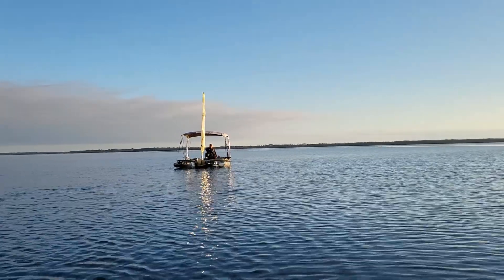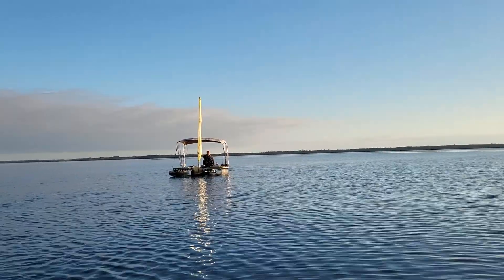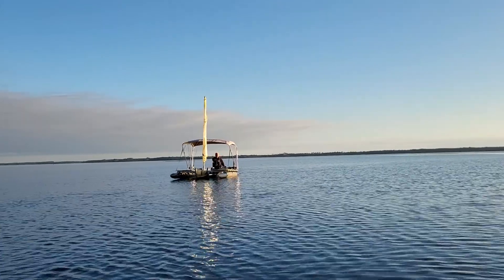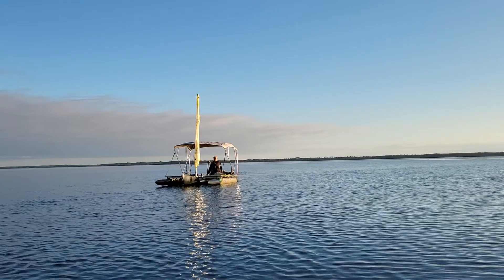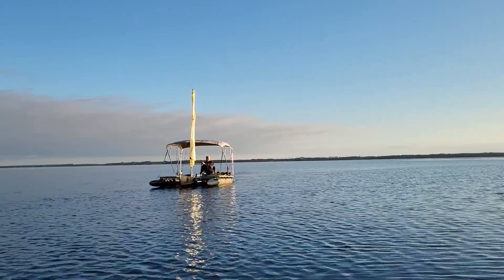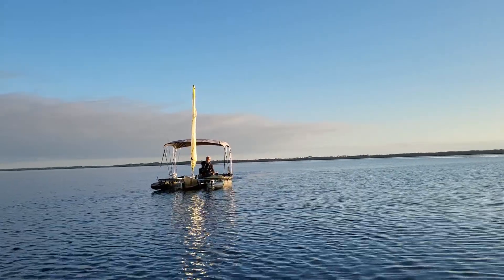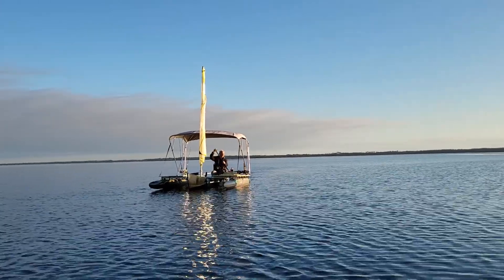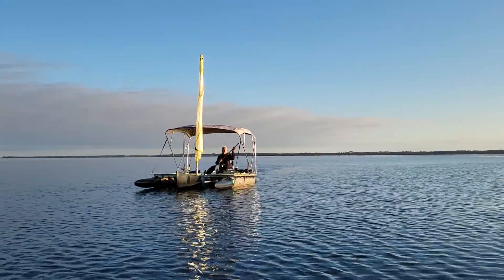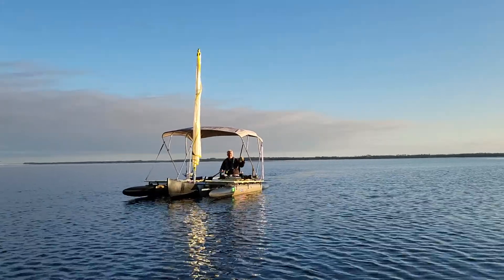This is an Expandacraft two-sided 16-foot outrigger kit on a canoe, being powered by paddle only. You can see there's also a sail and a bimini top on it. Owner and inventor of Expandacraft, Wesley Stevenson, is the one doing the paddling and he's going to paddle right up here and tell you a little bit more about this craft.